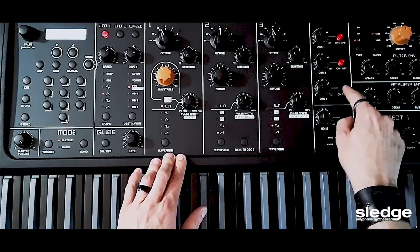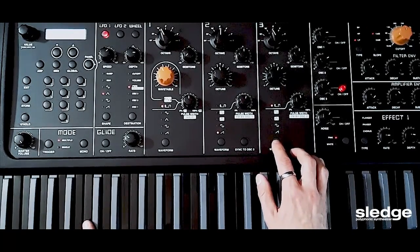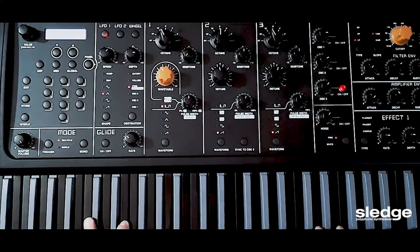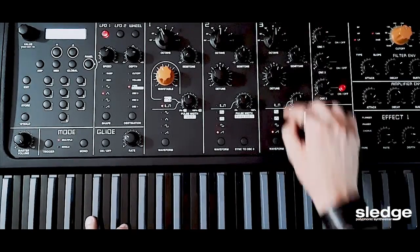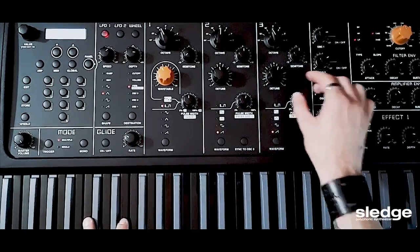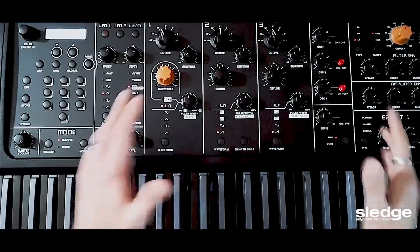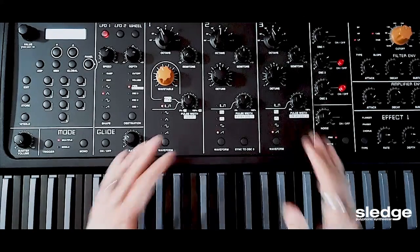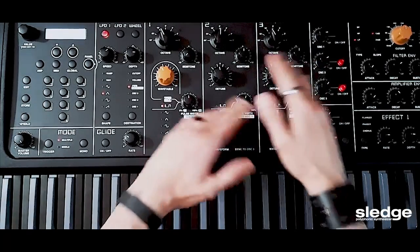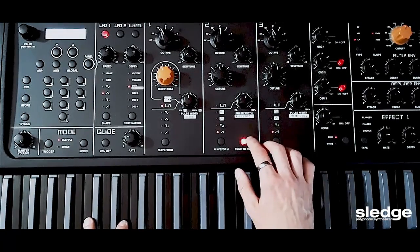Now let's move on to oscillator number 3 — let's isolate it. Same sound waves. What interested me most for this sound are the pulse wave and the sawtooth wave. My idea is to choose another sawtooth wave one octave lower than the one in oscillator 2 in order to create texture. It's the same sound with a little bit of detuning — positive 4 — but on different octaves.